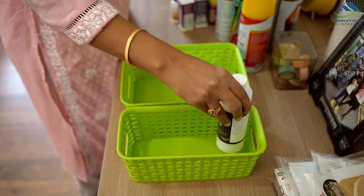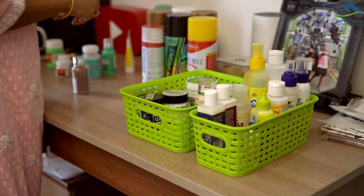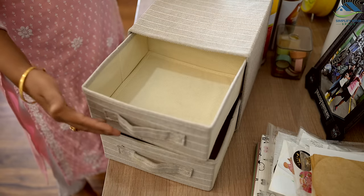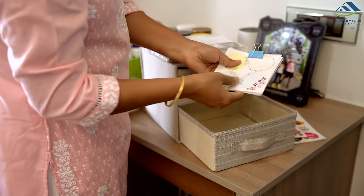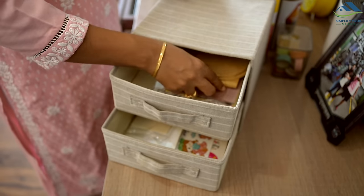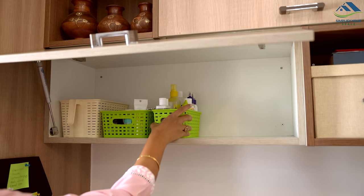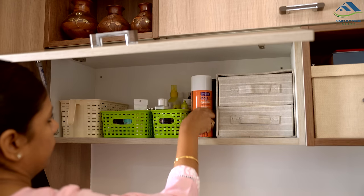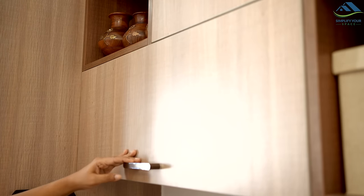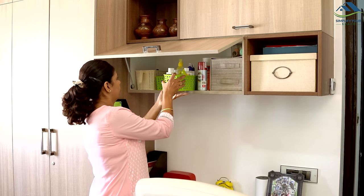A great solution is to categorize your art supplies and store them in separate trays or baskets. As someone who creates art and DIY videos, I organize my items by category. I also use a two-tier organizer for small items like stickers, cards, and origami papers to make the most of vertical space. This not only keeps your cabinet tidy but also simplifies finding what you need. When you require items from a particular category, you can easily take the whole basket to your work table.